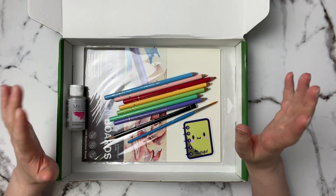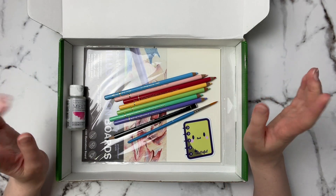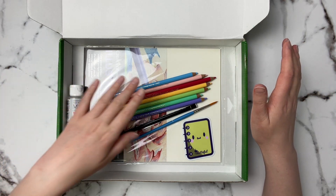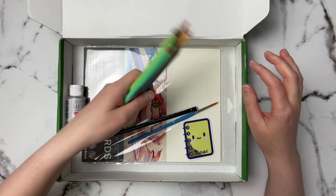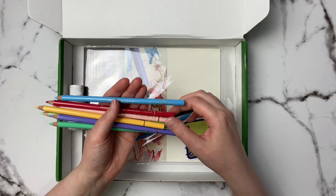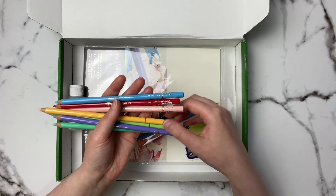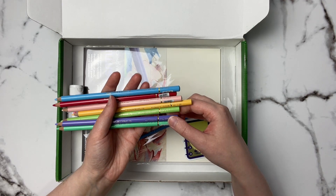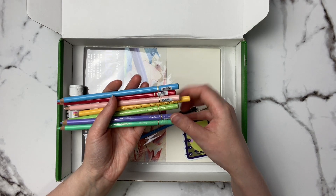It's time for another Paletteful Packs unboxing, and this month's one is pretty interesting because we've got some Holbein colored pencils. The pencils I received are Sky Blue, Rose, Cherry Blossom, Naples Yellow, Lettuce Green, Wisteria, and Cobalt Green.